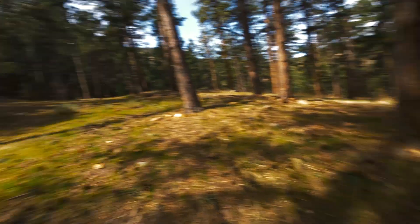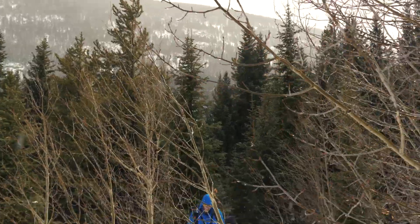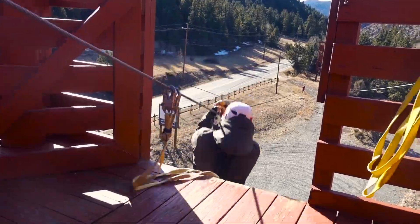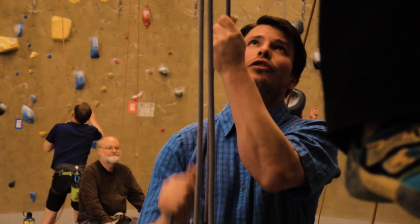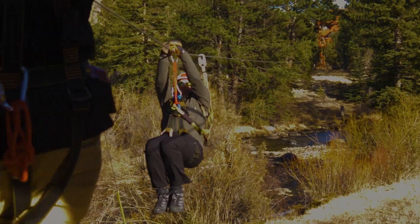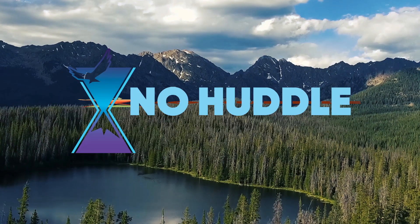Sometimes it takes a wake-up call to remind you that it's time to live. So I'm making up for lost time, throwing myself headfirst into a bucket list of outdoor adventures. And with the help of our guest experts, hopefully providing you with some inspiration to go for it yourself. I'm Bill Rooney. This is the No Huddle Life.